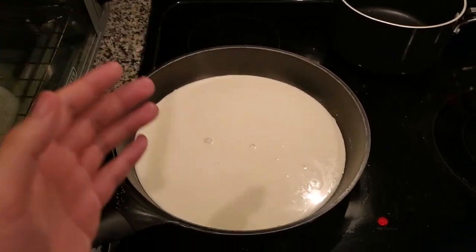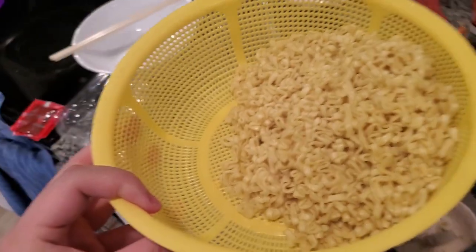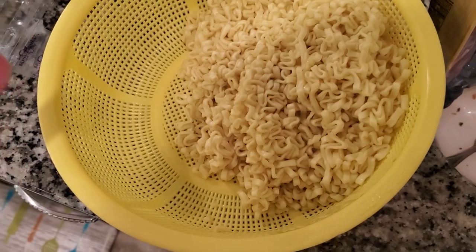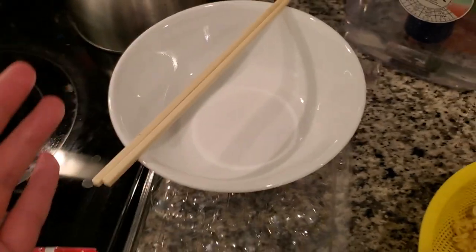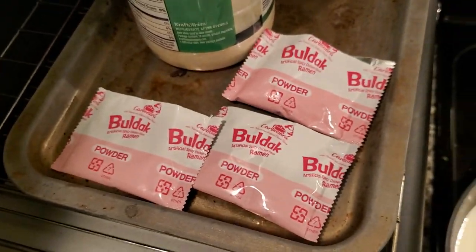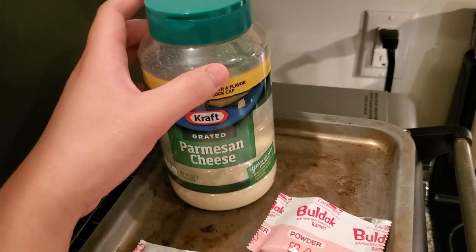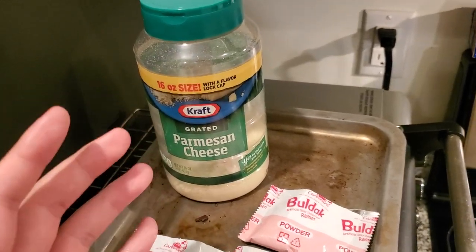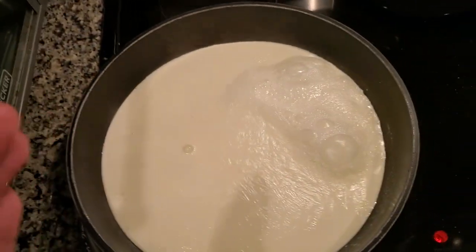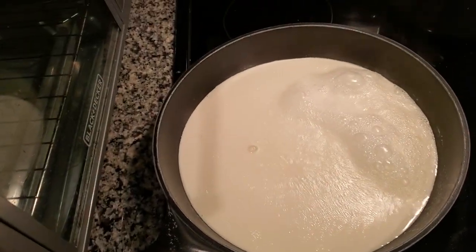Hey guys, I'll be showing you how to make creamy carbonara ramen. I cooked three packs, strained all the water, got my bowl and chopsticks, the sauces that came with it, opened the powder sauce, and I have my Parmesan cheese — Kraft Parmesan, any Parmesan works. This is honestly optional. All you need is heavy cream or milk; either one works.